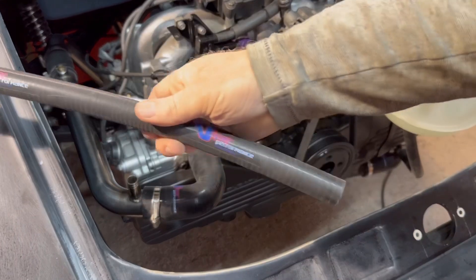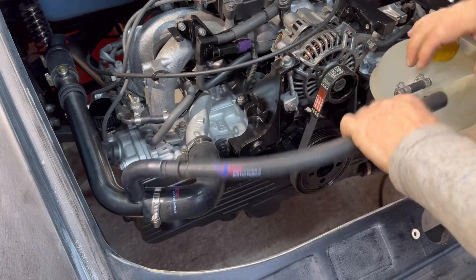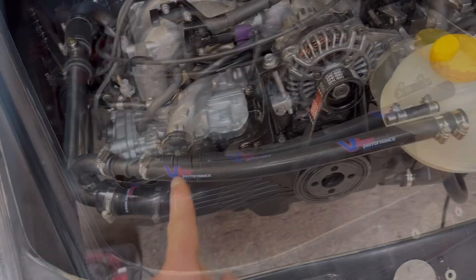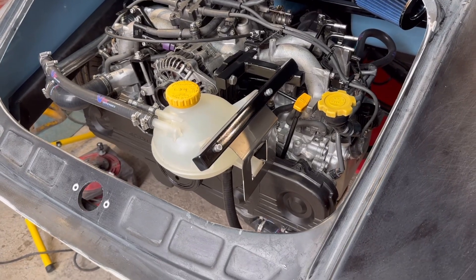After all that, I've chopped that hose up. It's got Viper Performance written on there, so that's at least an extra 20 horsepower! So that's the top end pretty much finished in terms of hoses and things like that.